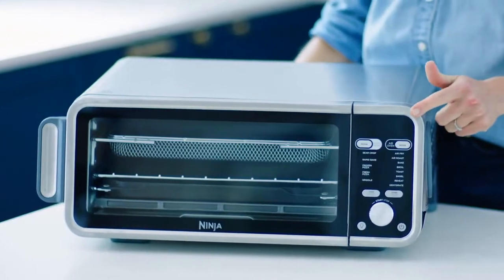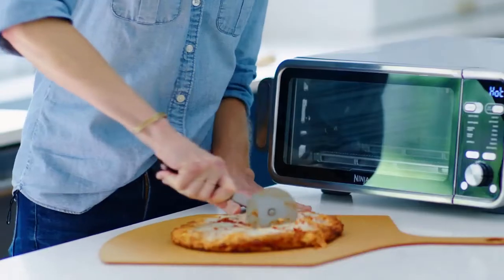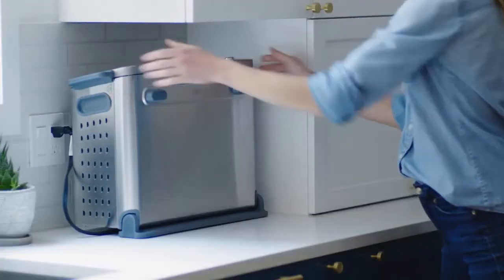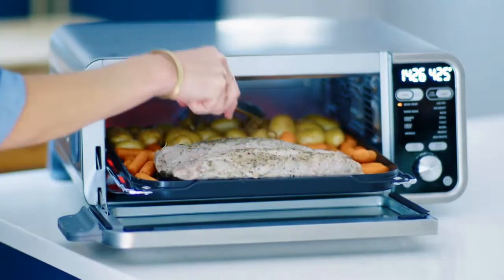Hi, my name is Nikki Sizemore of From Scratch Fast, and I'm excited to introduce you to the Ninja Foodi Dual Heat Air Fry Oven — Ninja's first countertop air fry oven that sears, crisps, and flips up and away. Plus, it's built with dual heat technology, making it perfect for searing and roasting at the same time.